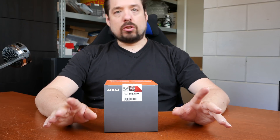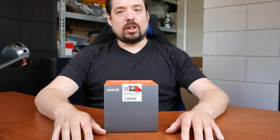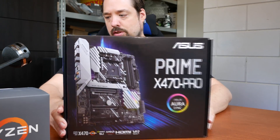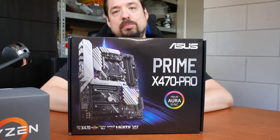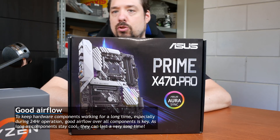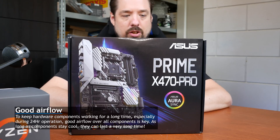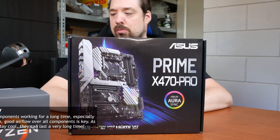I'm going to be running the system using Proxmox again, because I've had good experience with it. We're going to be using the 2700 on an Asus Prime X470 Pro. It's a basic kind of motherboard, but it should be fine for 24-hour operation. It has all the features I need — M.2 and an Intel gigabit NIC.